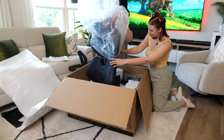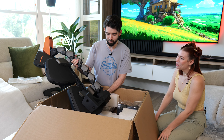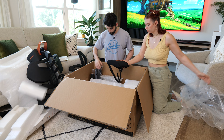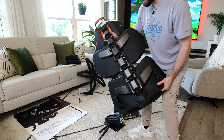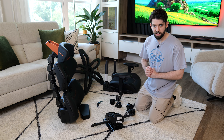Whoa, that looks sick! I can see why they call it the Terminator chair — it looks like something straight out of Cyberpunk. Here's a closer look at the back — you can see this awesome spine design. So that looks like all the parts. Let's put it together.